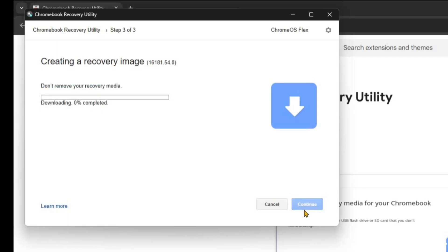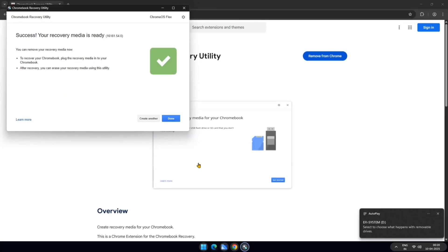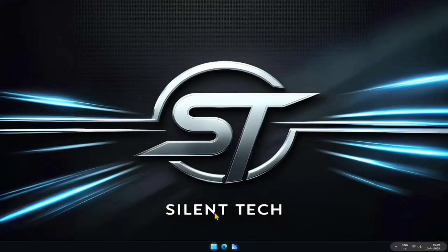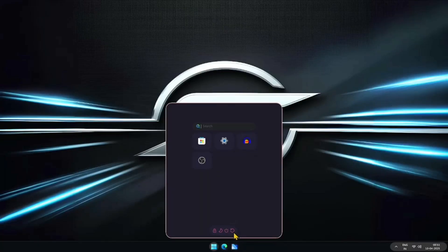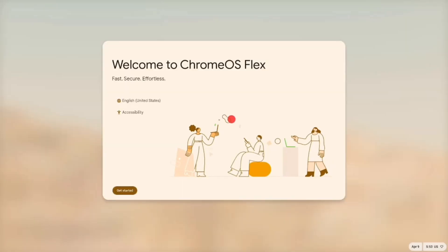The process of creating a bootable pen drive will now begin. Once your bootable pen drive is ready, there are a couple of crucial settings to check before proceeding. Make sure your system's virtualization is enabled and Secure Boot is disabled. Now, restart your system. During the reboot, press the boot key and select the USB device as your boot device. After a short wait, the Chrome OS Flex logo will appear. This is where the installation begins.